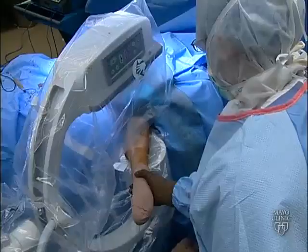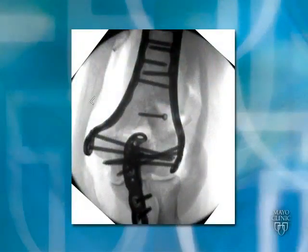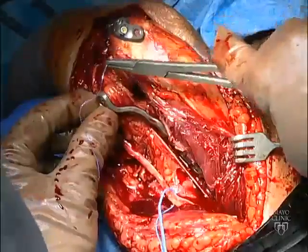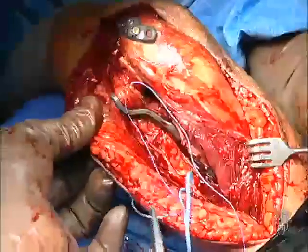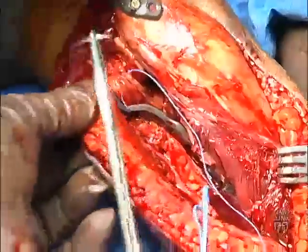Intraoperative fluoroscopy is used routinely at the end of the case to ensure adequate position of the hardware used for fixation. Small C-arms facilitate obtaining anterior-posterior and lateral views. Note the anatomic reduction of the articular surface, five long distal screws, and adequate compression at the supracondylar level. The ulnar nerve is maintained in an anterior subcutaneous pocket with a simple suture between the medial skin flap and the epicondyle, and the rest of the closure is routine.